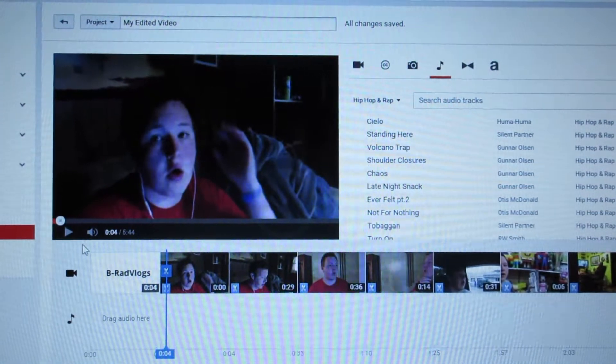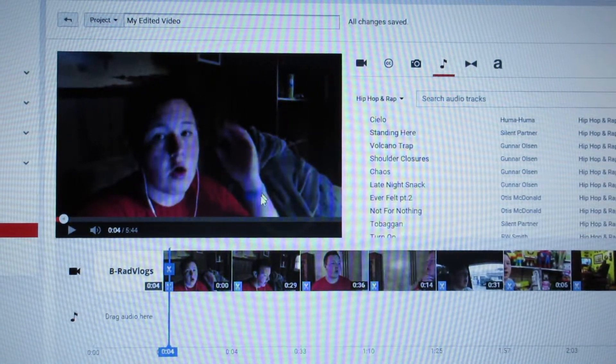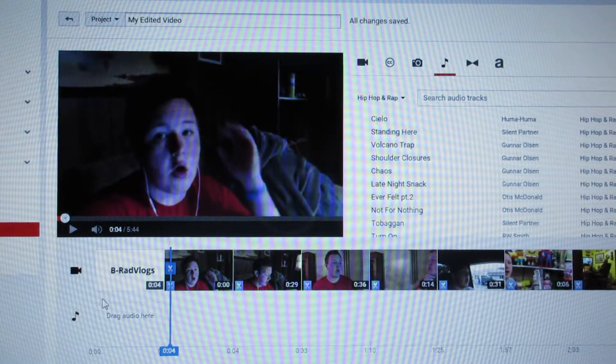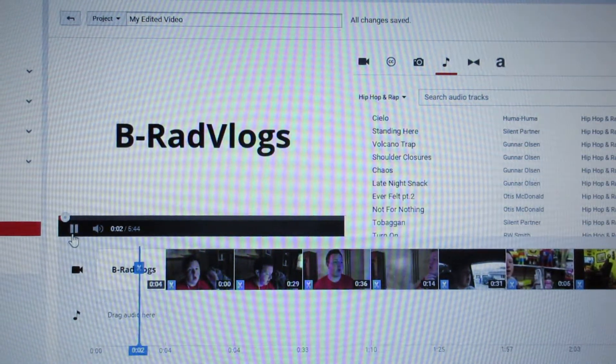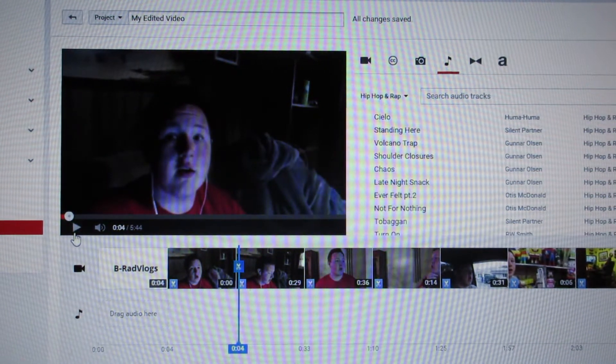So here's my editing page — I'll unplug my headphones real fast. I have my intro as normal, so you know it plays and I have audio right.